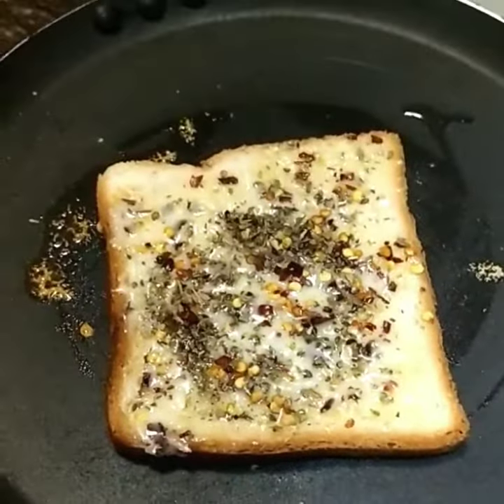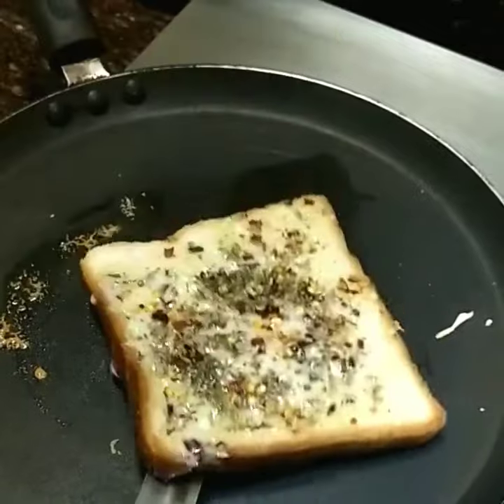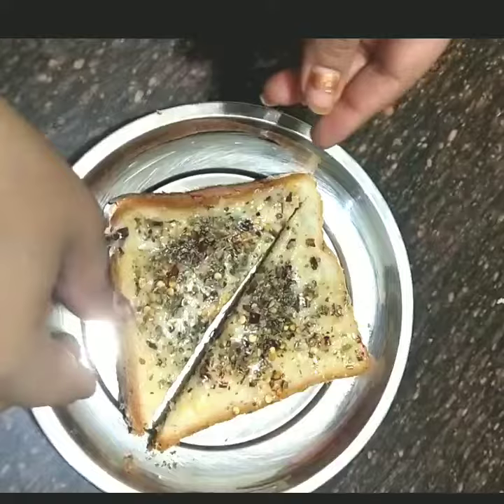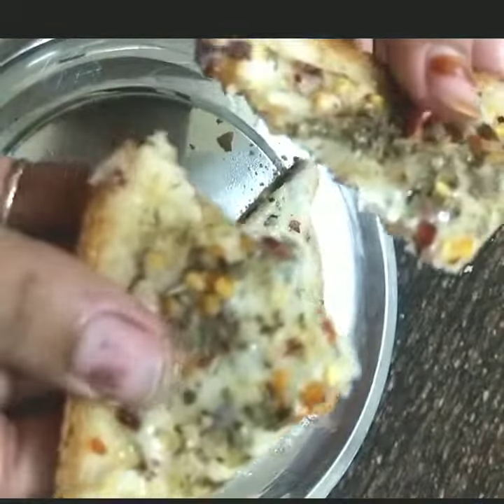See, my cheese has melted and my bread has toasted. Serve it — I have cut it in the triangular shape which looks good in the serving. So you try this recipe and share it with your friends and family.